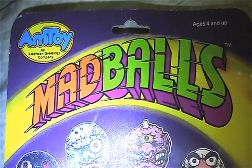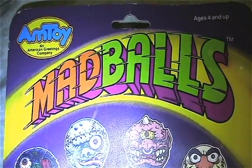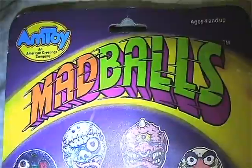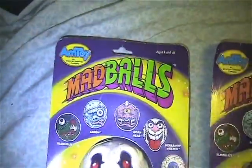Hello and welcome back to another action figure collection video. This one is based on the Amptoy Madballs. We'll go through all of them that I have here.